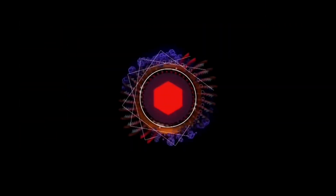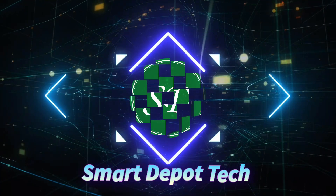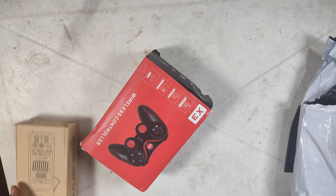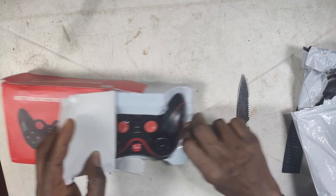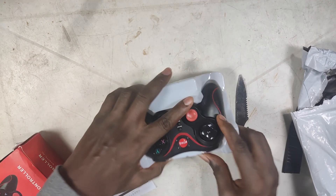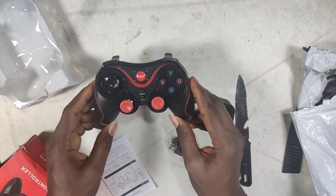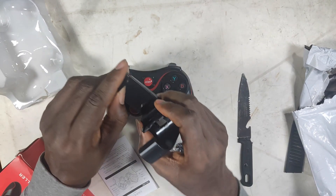I ordered this package from China and the video is not just about the package but the story behind why I ordered it — it's going to be very interesting. Welcome back to Smart Depot. Let's jump into the unboxing. This is a simple game controller. In the box you have the controller, a micro USB cable, the manual, and a phone holder hook that you can attach to the controller, which is very useful.